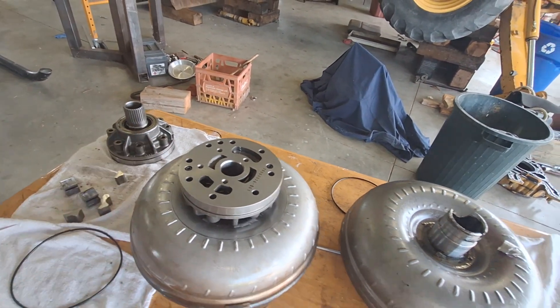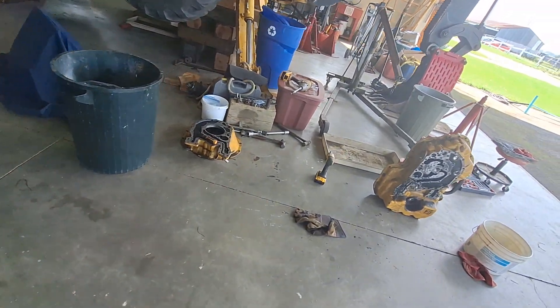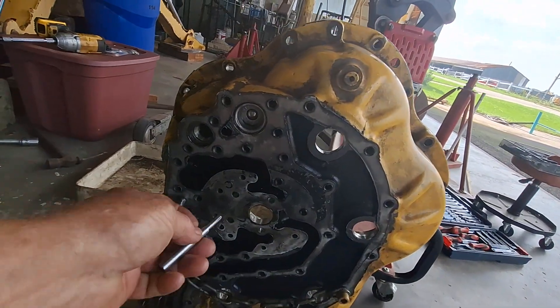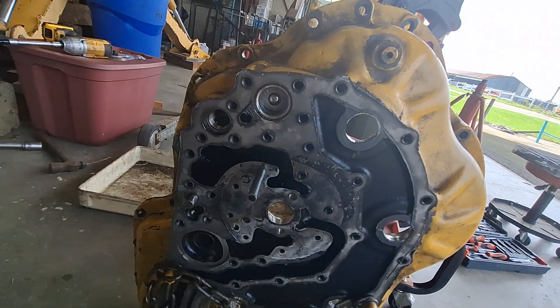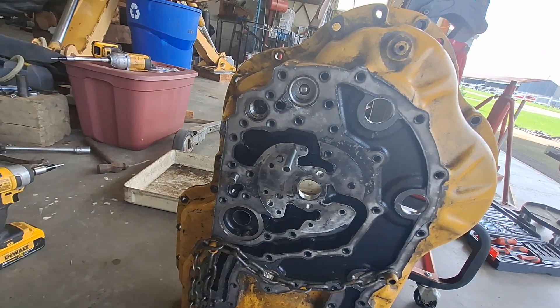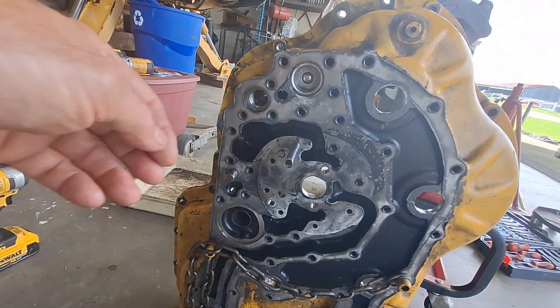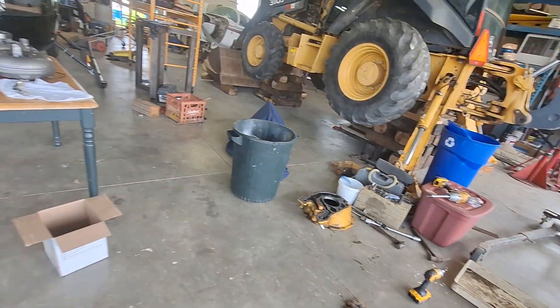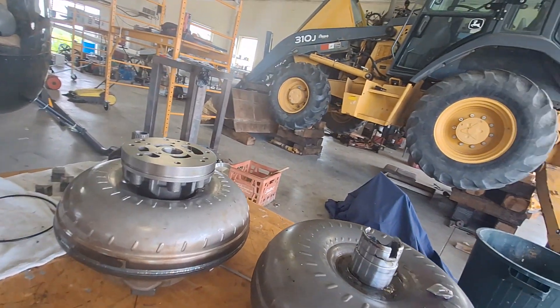These pins that I made — they call for installing some pins on the case when you install the pump. They tell you to put two of them in here to hold it lined up while you're putting it on. But that only lines up the pump; it doesn't line up all the gears inside the pump. So they serve kind of a dual purpose. Let me pull this pump off of here.